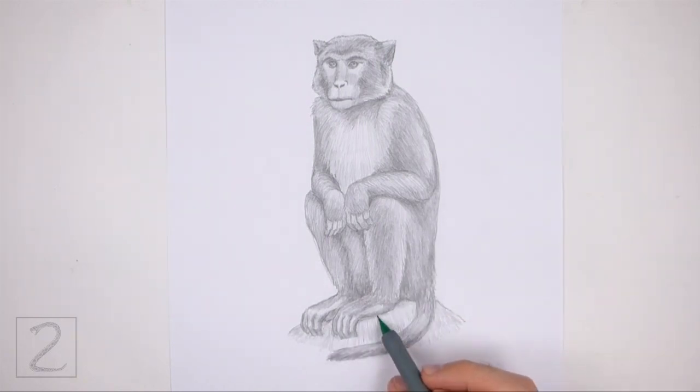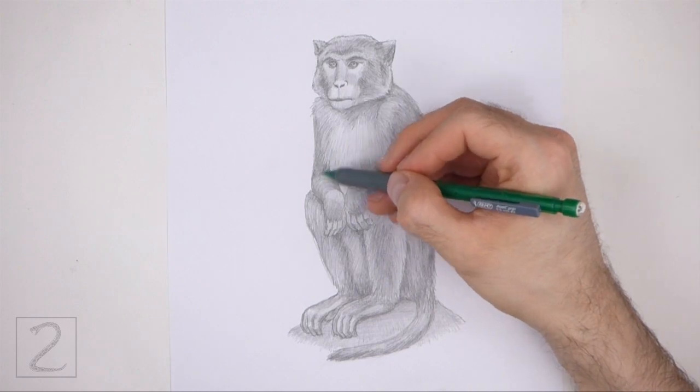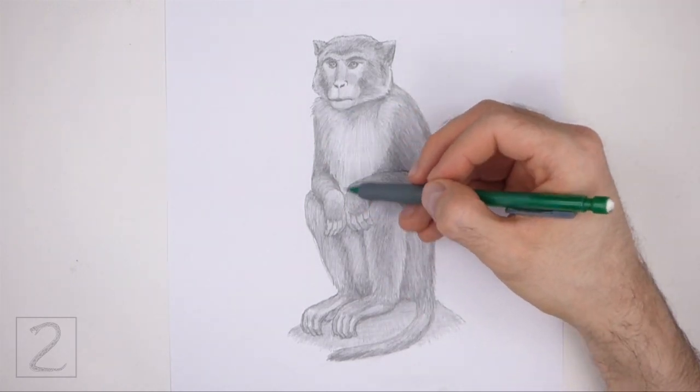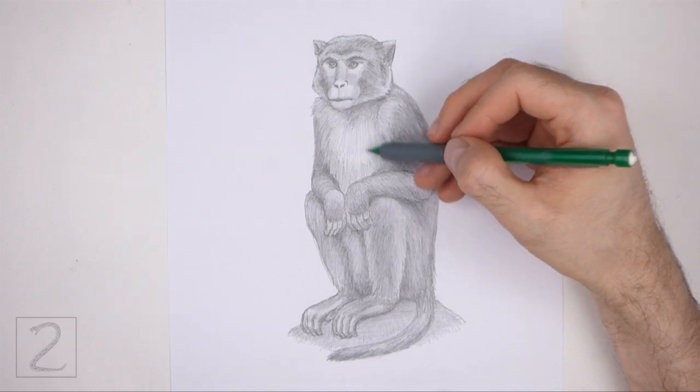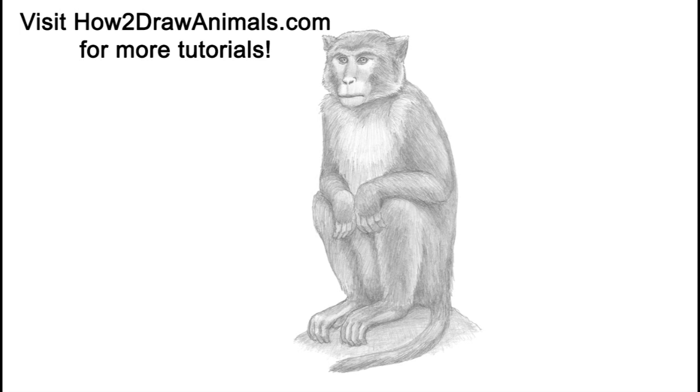And that's it for the macaque. Don't forget to pause the video to draw at your own pace. Please visit howtodrawanimals.com where every step of this tutorial is broken down into an individual image. If you enjoyed the video, please leave a like in the comments, and subscribe for more videos in the future. Thank you for watching, and until next time, keep drawing!